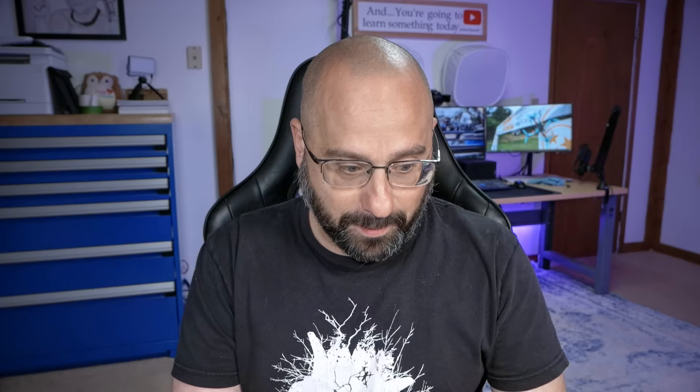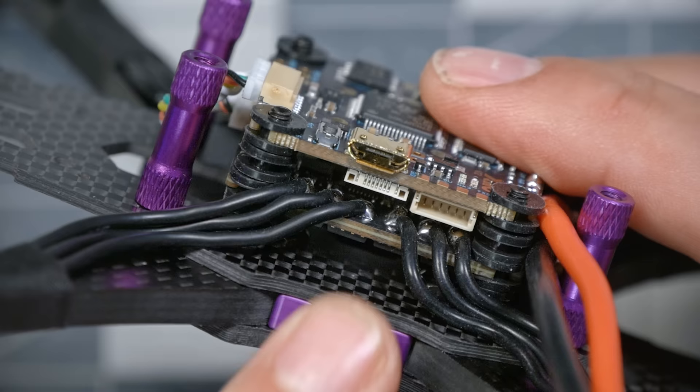The good news is that this plug right here means you don't have to do any soldering to get this installed, unlike those other video transmitters. DJI is such a 500-pound gorilla powerhouse in this industry that the flight controller comes with a plug just for the DJI transmitter and nobody else. That plug is going to be here on the side of the flight controller next to the USB, and we can just go ahead and plug that in.